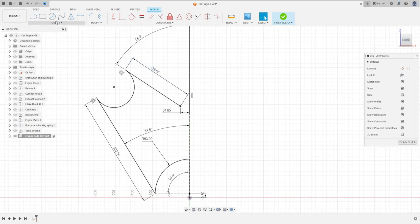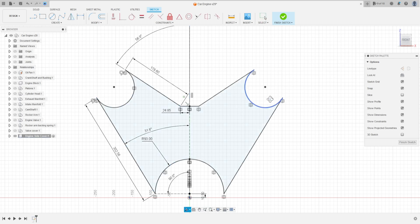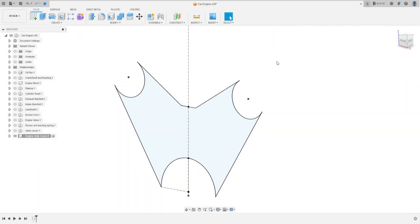Select Line and make a line from this point to here. Go to Mirror, select all these lines. The mirror line is this construction line. Press OK. We have this. Finish the sketch.